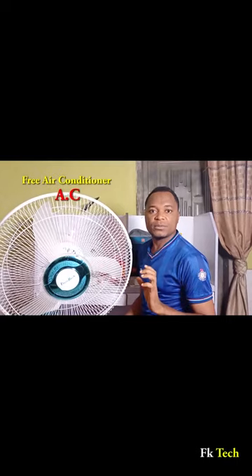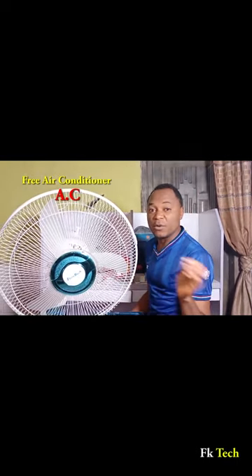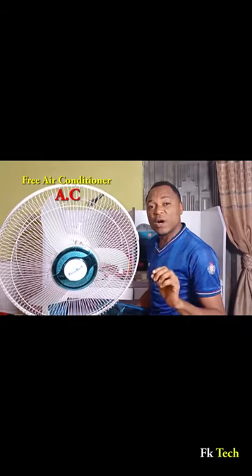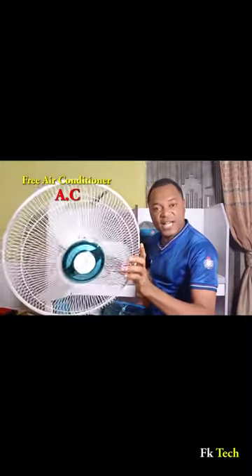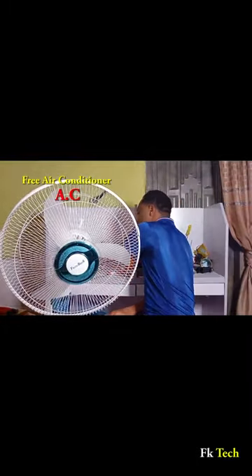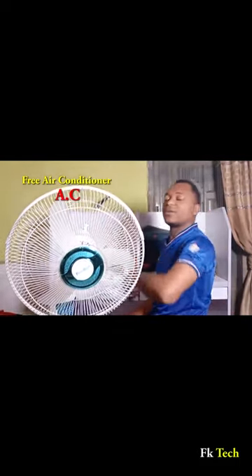For those of you buying air conditioners, please stop. And if you are already using one in your house, please remove it and throw it away, because today I'm going to show you how to construct your own air conditioner with just a standing fan, a condenser, and two spark plugs like this. Let's jump in!